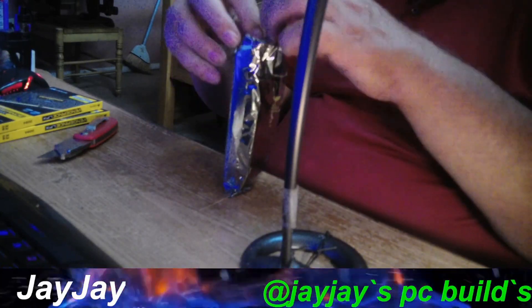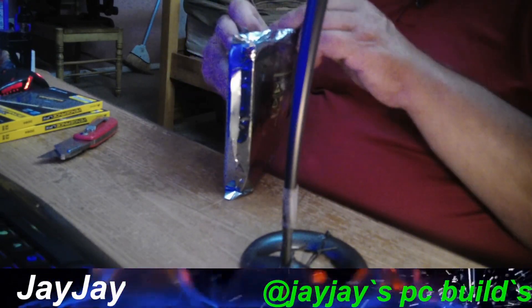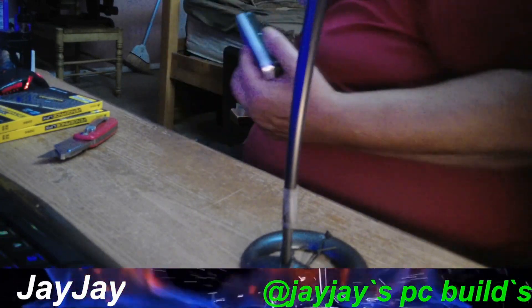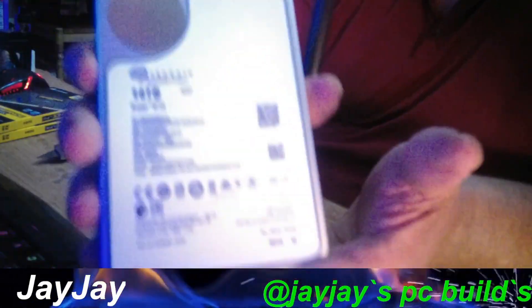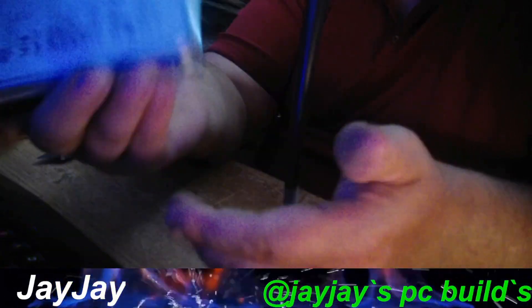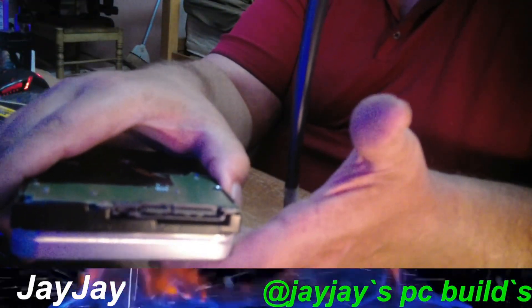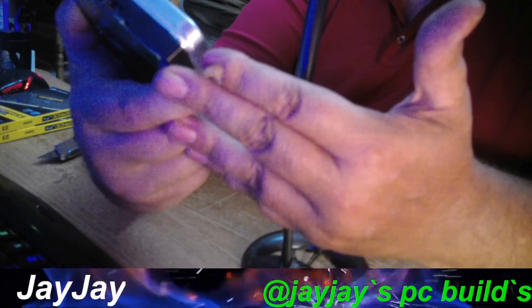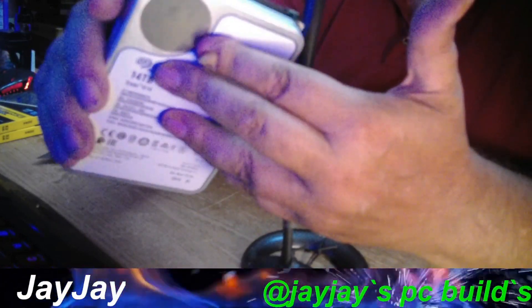I'm taking my time with this because I don't want to mess it up. Last thing you want to do is mess up a hard drive. Alright, we're out of the pack. Look at this — it's a Seagate 14-terabyte. It hooks up just like an SSD. It's the Exos X14 from Seagate. Looks like a really good one. We're going to test this out and see if it works really well. Let me go ahead and set this off to the side on a non-static surface.